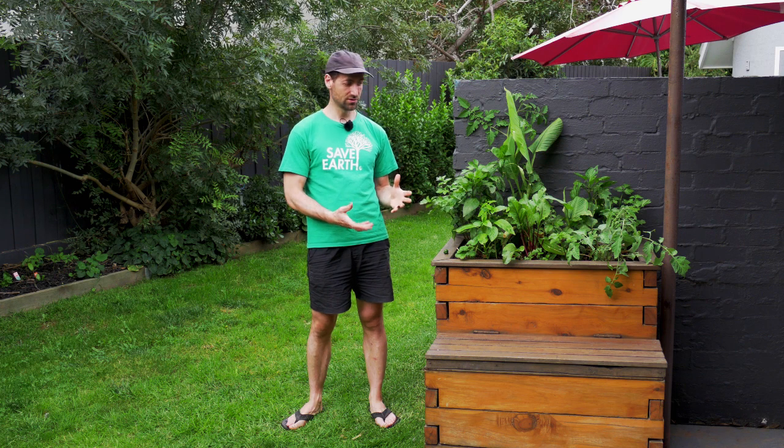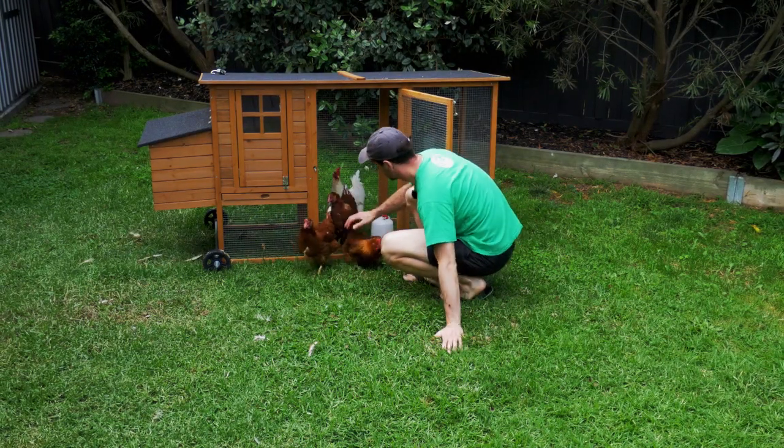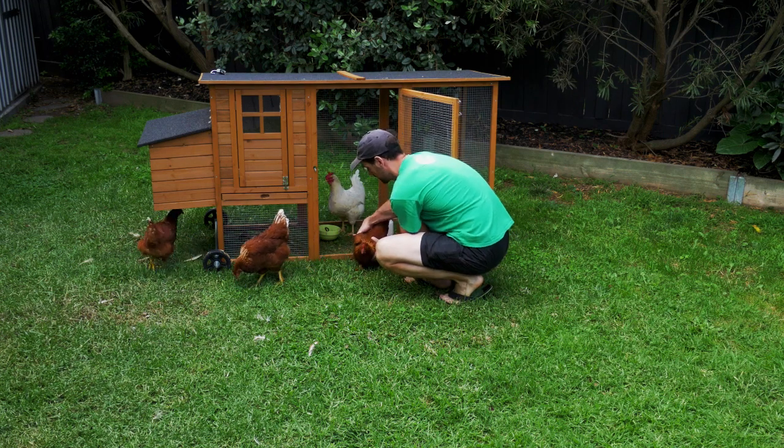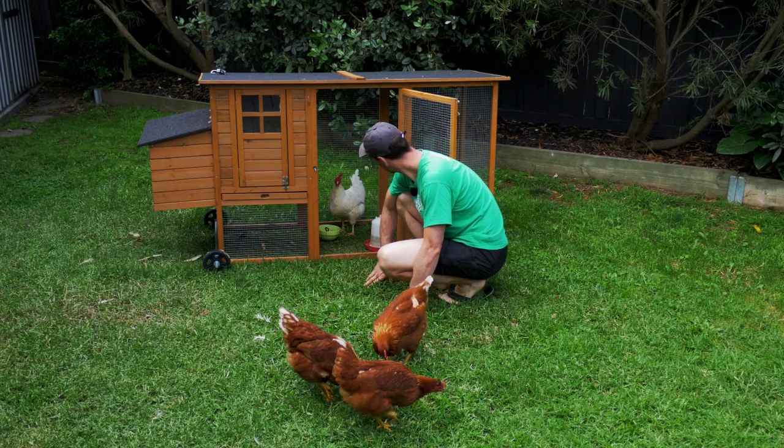So why not use something that the bacteria can transform and that is a waste from another system? We have different options for incorporating ammonia into our aquaponics system. One of the easy options is to add animal manure — animal poop. It can be from chicken, which is what I can do here because I've got chickens. It can be pork, cow, or anything. You can go to a shop and buy manure, but very often you can get it for free.